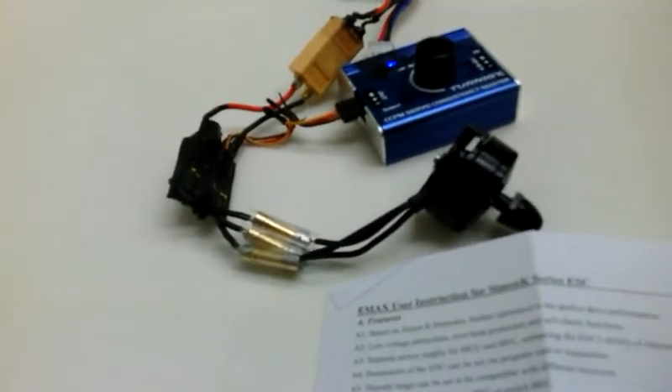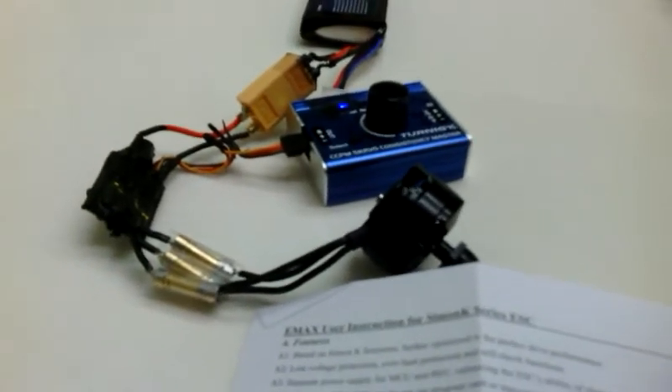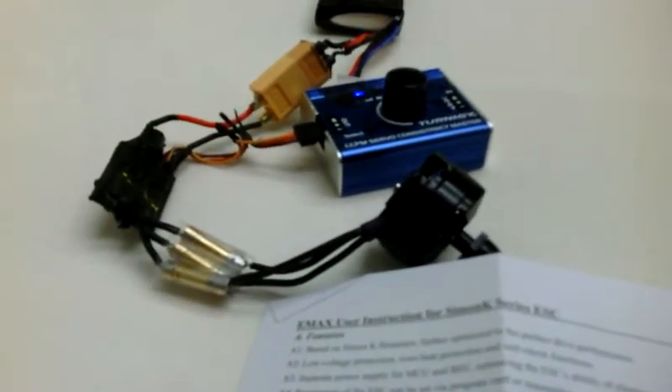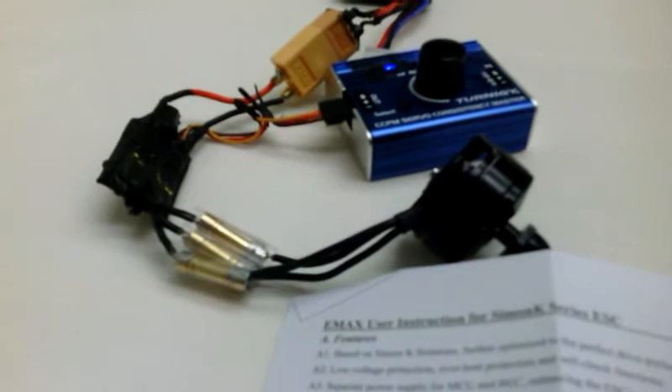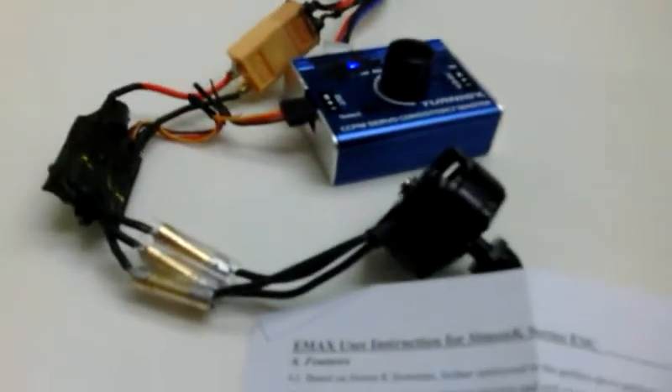Up and then back down — that would save it. Then I would go back into the ready-to-run mode and do the little beeping. And then you could test it. And that's how you program an ESC.